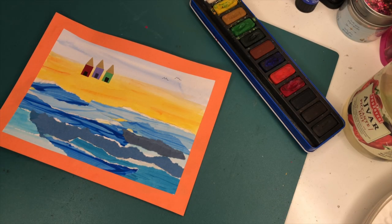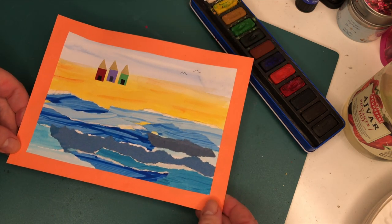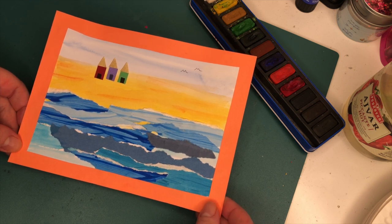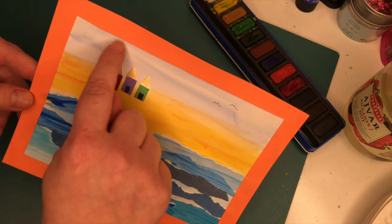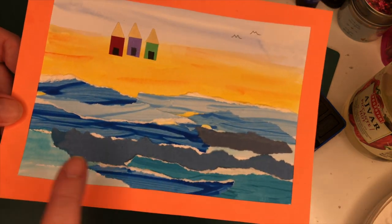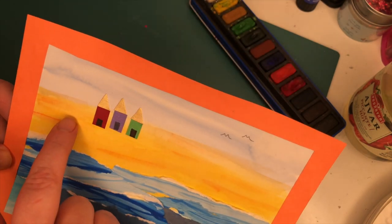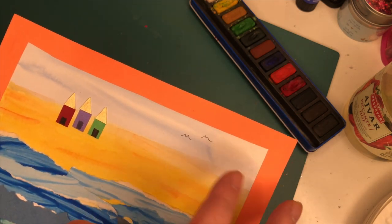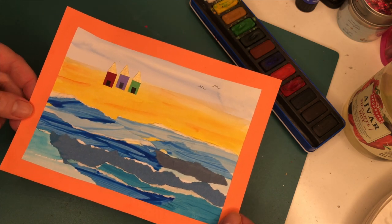Hello everyone, it's Ms Hodgson. Today I thought I'd give you a tutorial on how to make one of these seascape pictures. It's with mixed media which means that you're using different art techniques to put together to make a whole picture. You can see up here that the sky and the sand is painted with watercolours, and then if you look closely the waves are made out of different blue papers stuck together, and then there's some little beach huts that I've added with card on top, and I've used some pencil to add some birds in the sky.